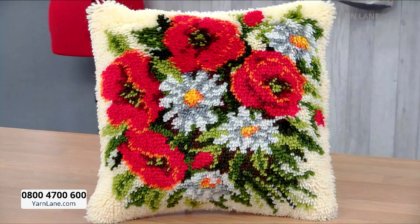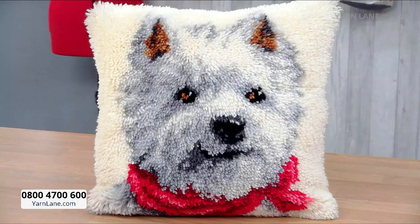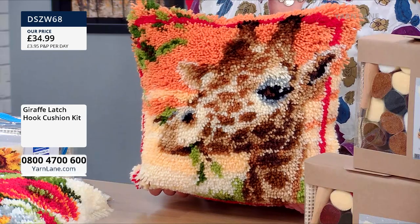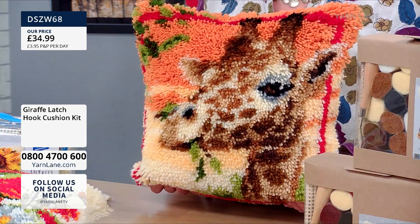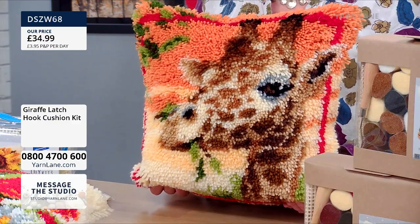All you have to do is choose which one you want — that's the tricky thing because I quite like them all. Let's start with the giraffe, because that's the one I'm holding. Because we put him on pre-order, he has been the most popular. Isn't he just gorgeous? Look at him with his little face eating leaves. All of these cushions are 16 inches square.